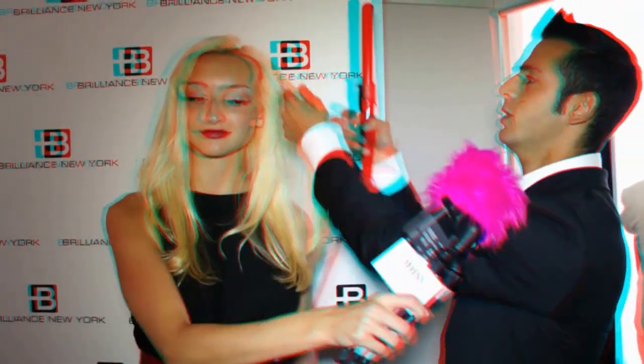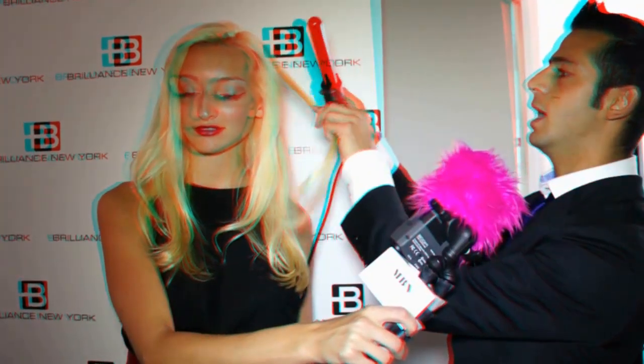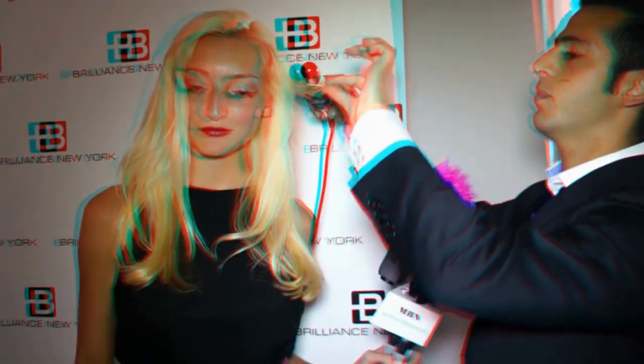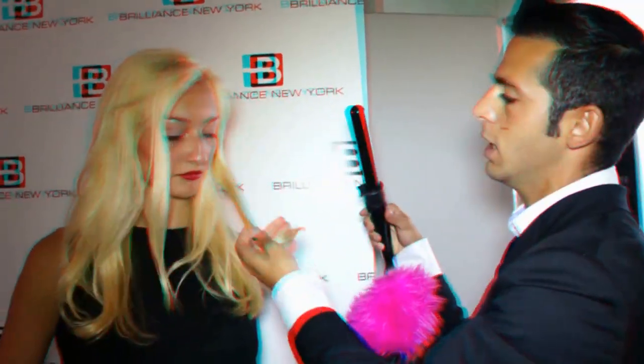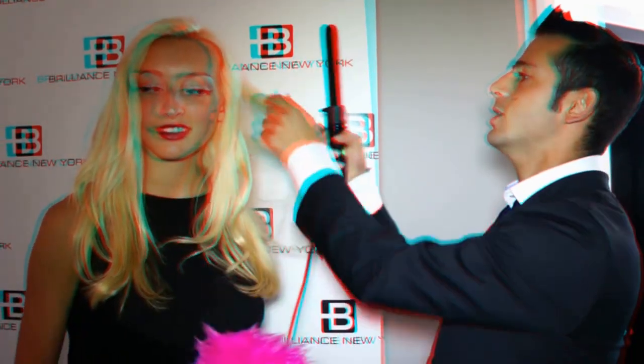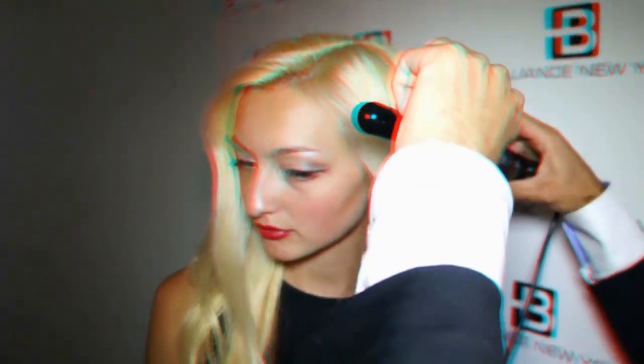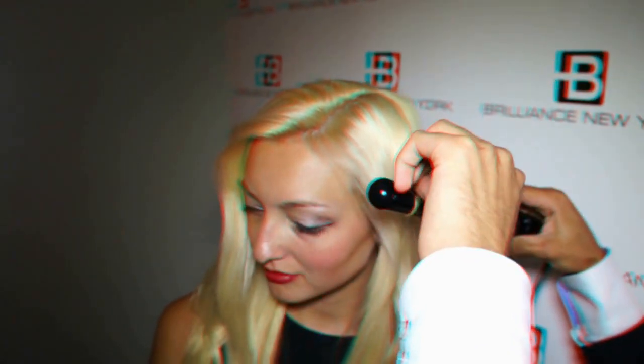Let me show you how it works on your hair. I'm going to take a section right here on top. With the clipless design, all you need to do is wrap it around in a circular shape. The tourmaline barrel gives you perfect heat distribution, and in a few seconds you can get either a looser curl or, if you hold it longer, a tighter one. You also get a thermal glove to work with it, so you won't feel any of the heat on your fingers. Hold it up for three to five seconds and then let it go.